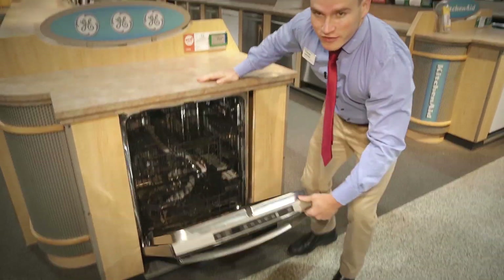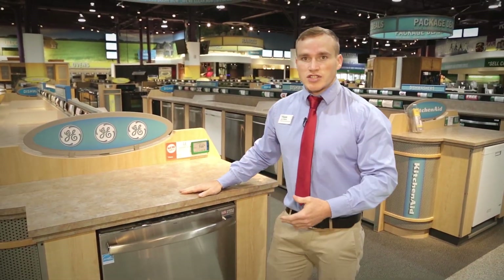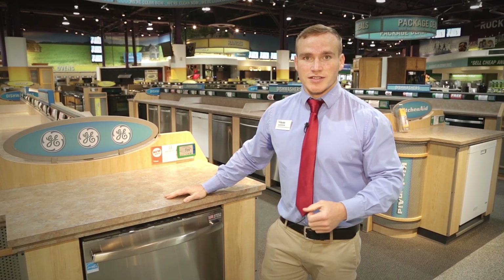That's the GE 580 dishwasher. If you have any other questions about this machine or any others, please feel free to come down to Nebraska Furniture Mart and ask questions from me or another sales associate. Thanks for watching.